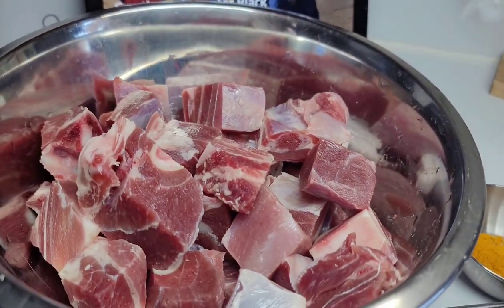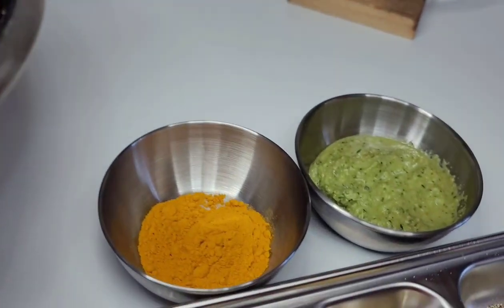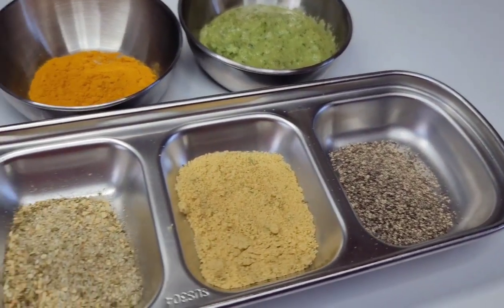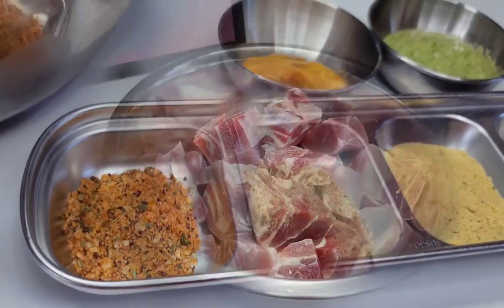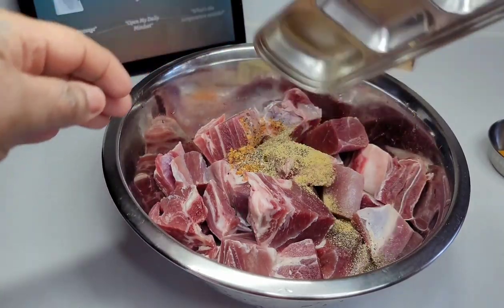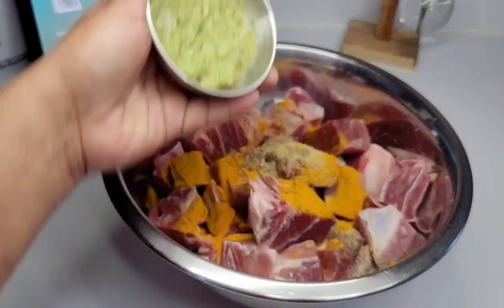Here's how I season my goat: first I washed it up really well in some vinegar and lemon juice. I'll be using some turmeric, my fresh green seasoning, black pepper, chicken bouillon, complete seasoning, and some all-purpose seasoning — super simple. I just added all the seasonings to the meat, mixed really well, and set it aside to marinate for about two to three hours.